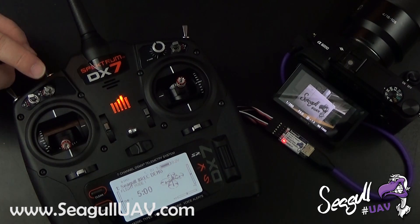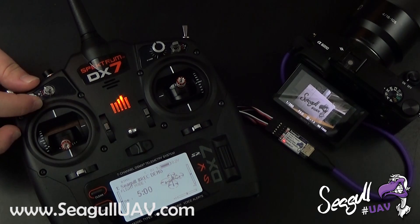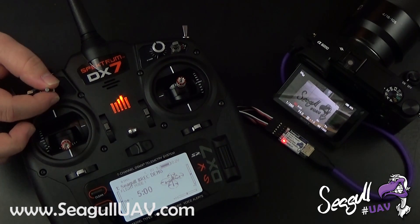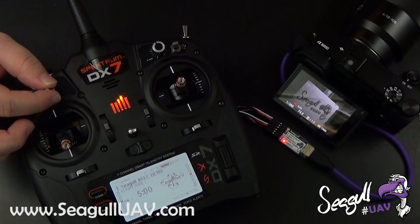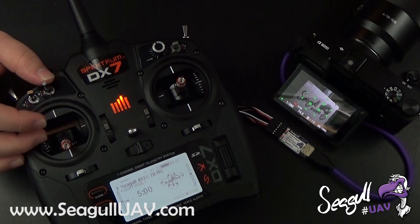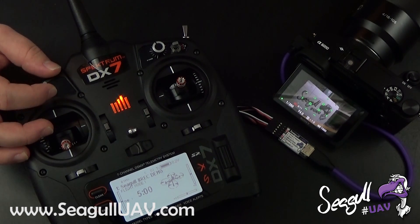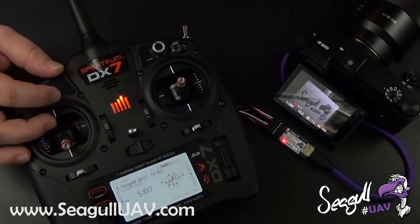The manual photo mode is also really useful when recording video. You can utilize the AF feature on the manual photo mode to actually focus your camera while recording, should it go out of focus for some reason. As you can see on the camera, it focuses.